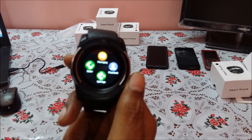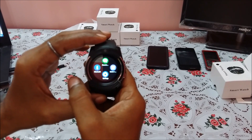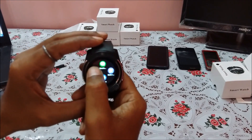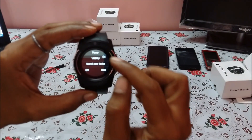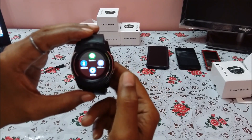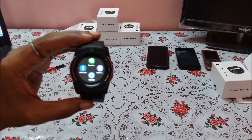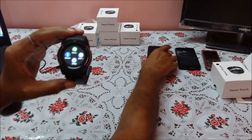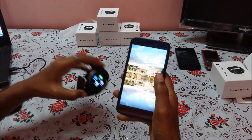If you swipe the screen left or right it changes the menu, because this is a touchscreen smartwatch. To connect with the mobile, you need to enable Bluetooth on the watch. Go to Bluetooth and switch it on — it now says Bluetooth is on and is searching for a device. To correct the date and time, we need to connect the device with the mobile application.